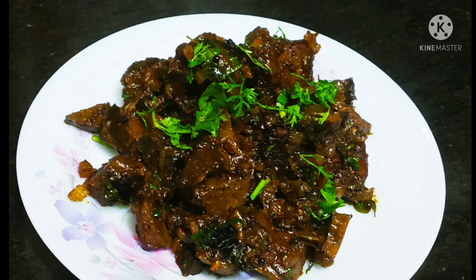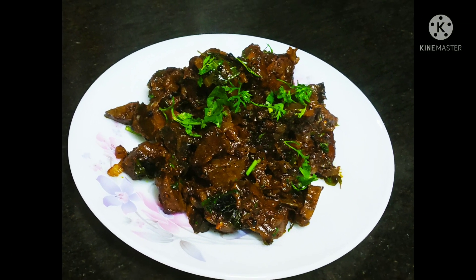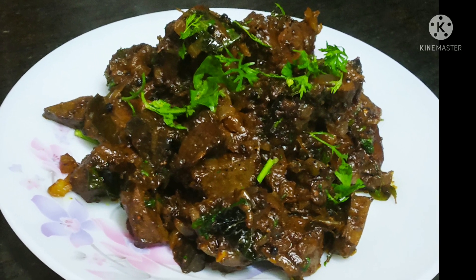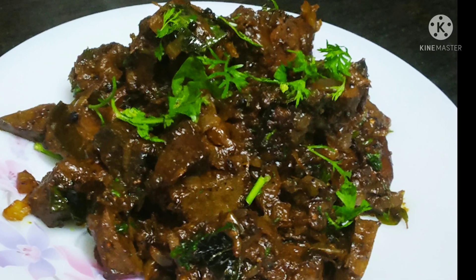Our mutton liver roast is ready. If you want to taste it, then make it! If you like my channel, share it and subscribe. Thank you.